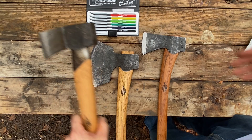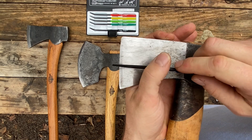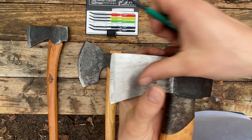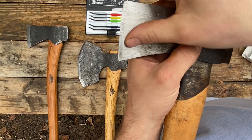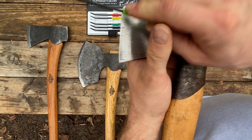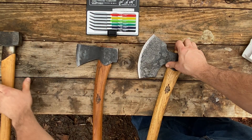Now let's check out the splitting axe. Starting with the 60 file — yes, it definitely leaves a mark. Down to 55 — it does bite it, but not a whole lot. Down to 50 — it skates right across. So again, the splitting axe is between 50 and 55 Rockwell. Interesting — that's within the same hardness range as the forest axe.